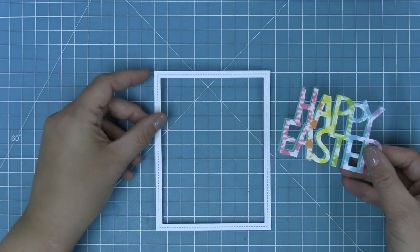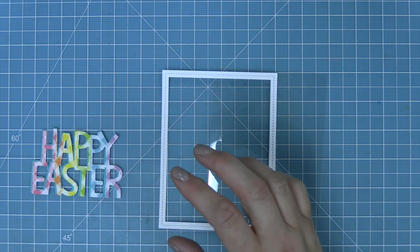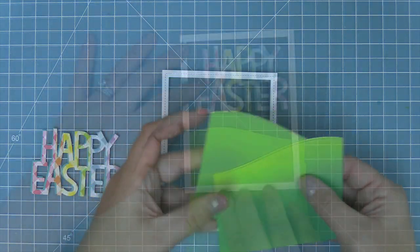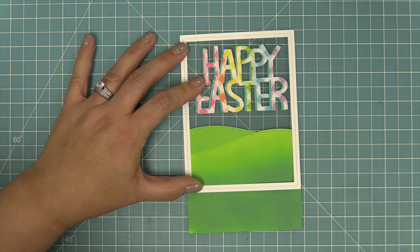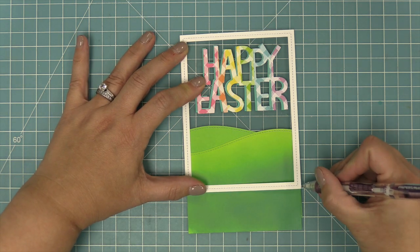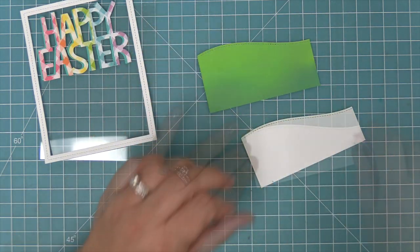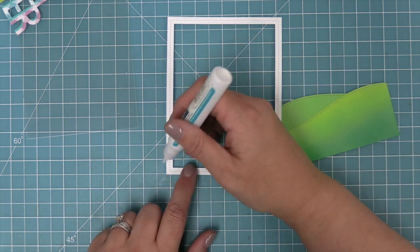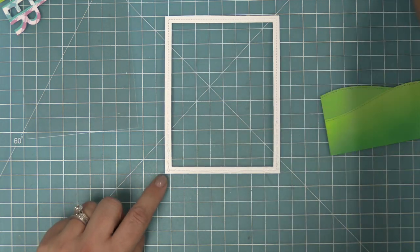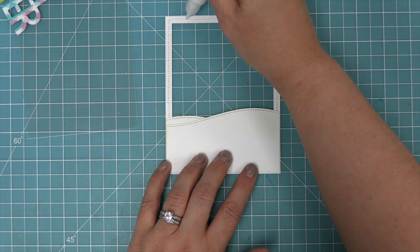Now it's time to work on the shaker window. We're going to take out the stitched rectangle frame — the largest A2 size — and also a piece of acetate cut to an A2 size, which is five and a half by four and a quarter. Remember those hills we worked on earlier — we're going to add those into the scene. The hills were a bit too tall so we'll add a little pencil mark to see how the scene is going to look and trim them to the perfect height. Then we'll layer our two pieces together with some tape runner and layer these hills behind that stitched rectangle frame, adding some liquid glue along the bottom edge.